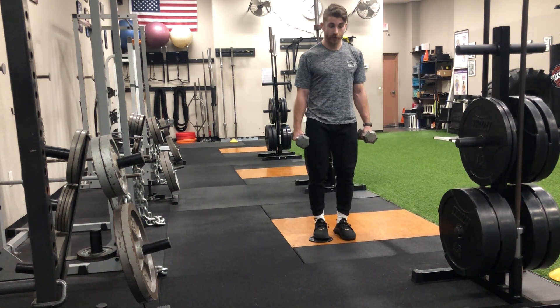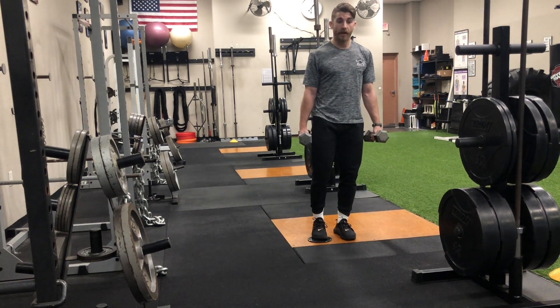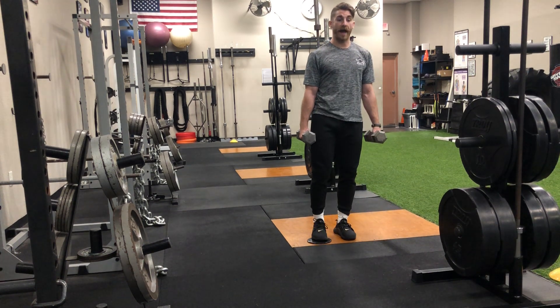Dumbbell curtsy slide board. I'm going to be taking this foot on the slider and sliding it back at about a 45 degree angle. The foot on the slider stays pretty light. Most of my weight is on that front leg, and then I pull back up.